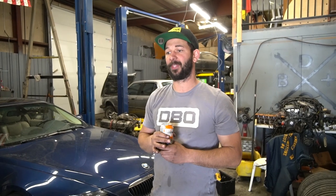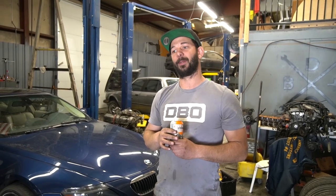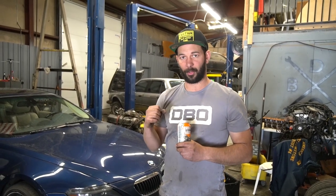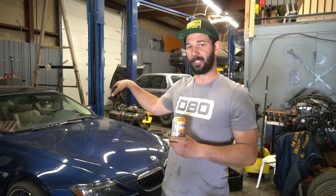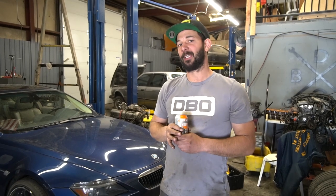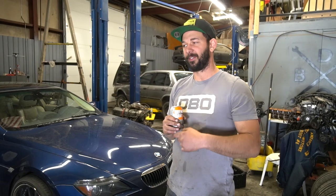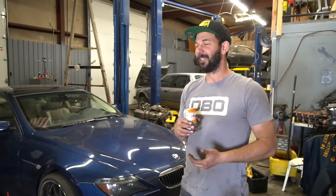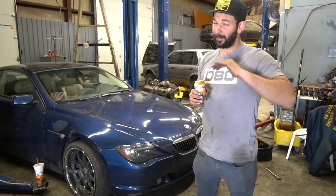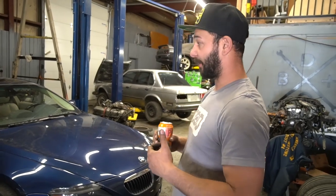The diff pretty much bolted right in, but the bushing sizes are different, so the bolts that go through the bushing — I ended up wanting to use the bigger bolts so there wouldn't be any play, so I did have to drill through one of the bushings in the subframe. Looking back, since I moved the brakes, diff, axles, and everything over, it probably would have made more sense to just drop the subframe out of the M5 and put it into this car. But whatever, it's done — I worked all night one night, got her going, did donuts, she's awesome.